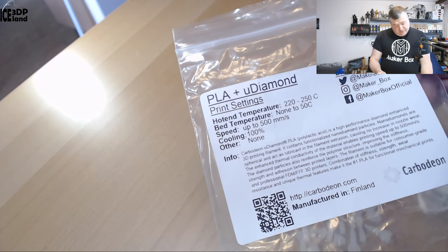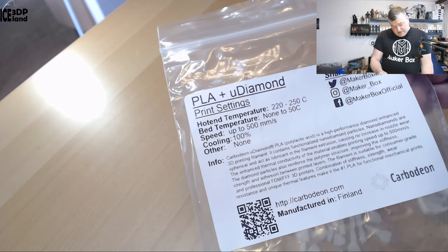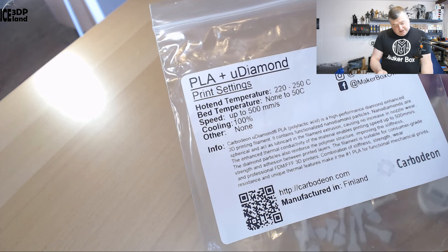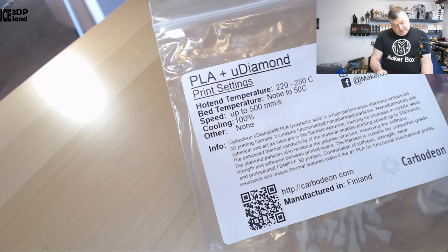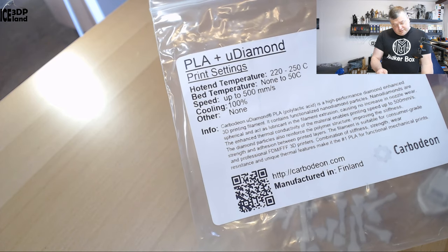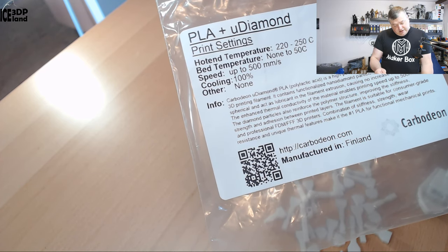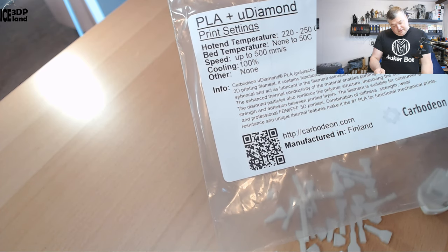The label says Carbodeum micro diamond PLA is a high performance diamond-enhanced 3D printing filament. It contains functionalized nano diamond particles. Nano diamonds are spherical and act as lubricant in the filament extrusion, causing no increase in nozzle wear. The enhanced thermal conductivity of the material enables printing speeds up to 500 millimeters per second. The diamond particles also reinforce the polymer structure, improving stiffness, strength, and adhesion between printed layers. The filament is suitable for consumer grade and professional 3D printers.